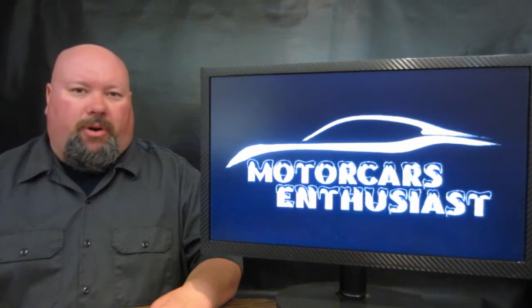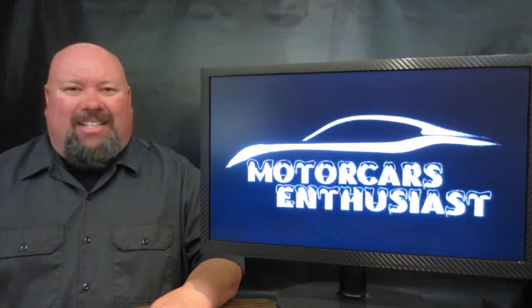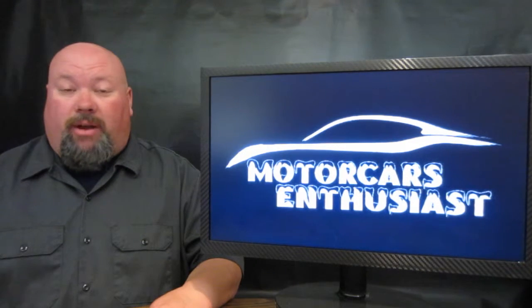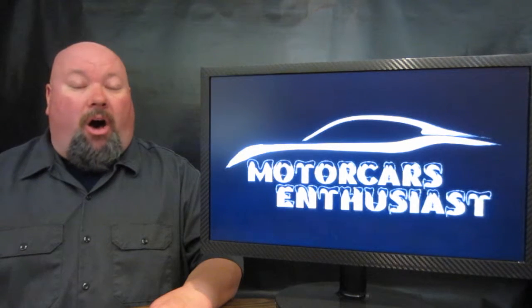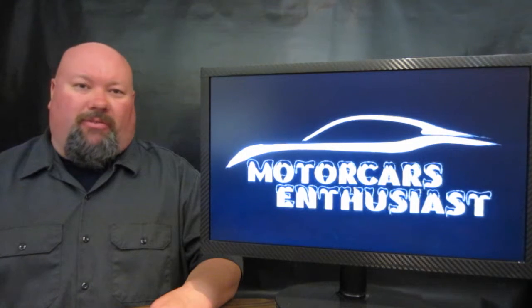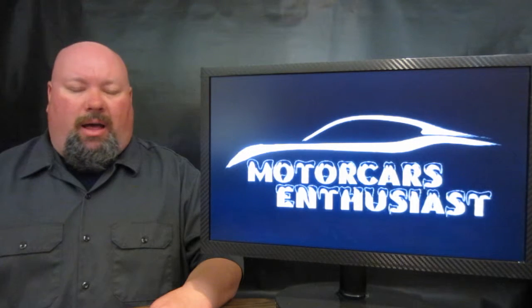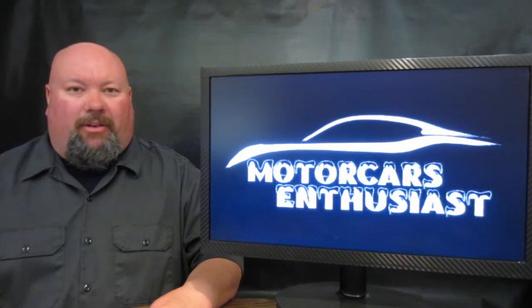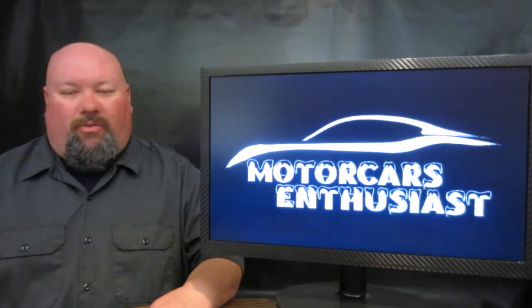Hello and welcome to another edition of Motor Cars Enthusiast. With only a couple of weeks away from the Easter holiday, not only are Christians around the world celebrating the raising of Christ Jesus, but also Moab, Utah gets cracking with the big Easter Jeep Safari Rally. And every year, Jeep brings a ton of cool concepts to this particular event, and this entire show is going to be dedicated to those vehicles.